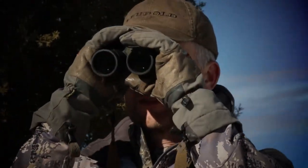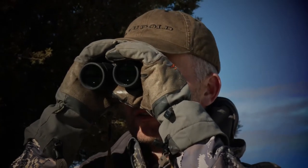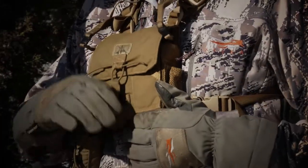We're just looking over big landscapes with a good pair of binoculars, and you're gonna see us just glass and glass and glass with binoculars. This is kind of the shotgun approach — then when we see something, it may or may not contain the buck or bull we're looking for.